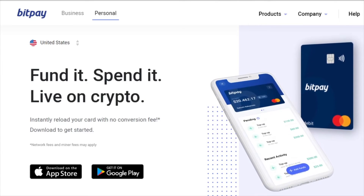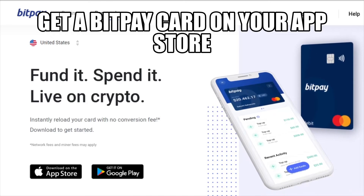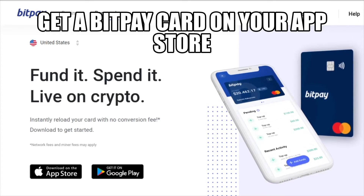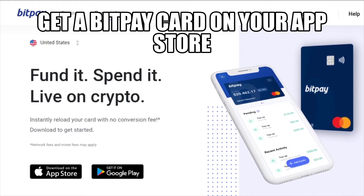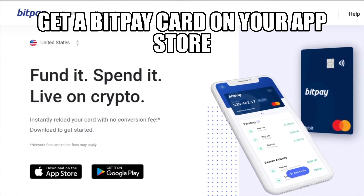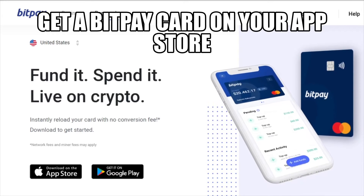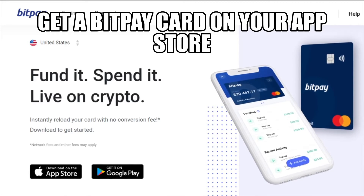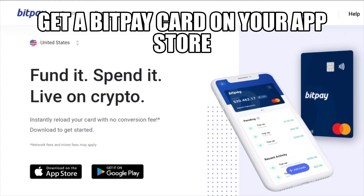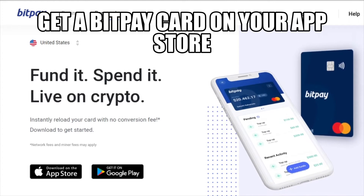Hi everybody, this is Pikachu. Thank you for tuning in to Pikachu channel. Today we'll be talking about how to get your BitPay card. For those who already have a BitPay card, it's already obsolete. Let us show you how to spend your crypto and convert it into fiat by using the BitPay card.